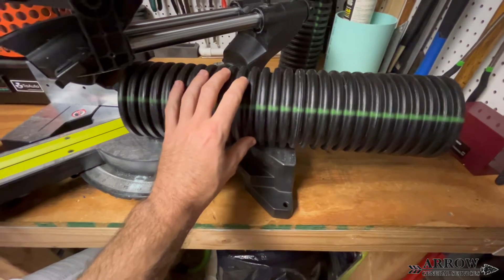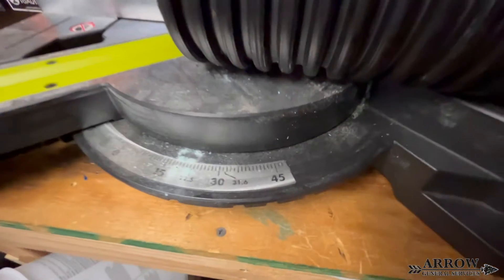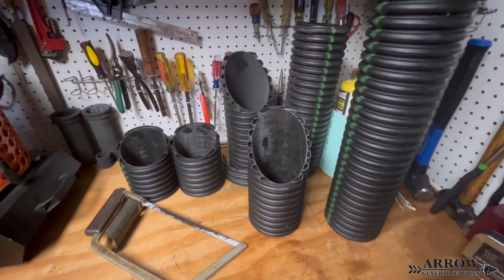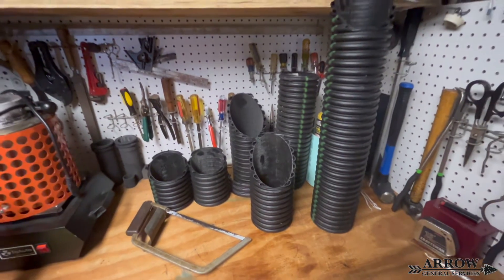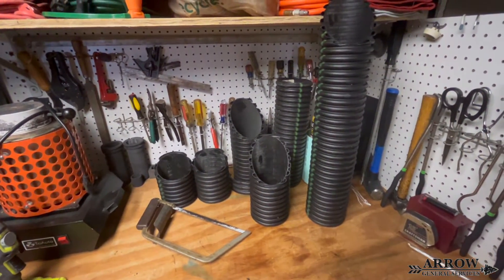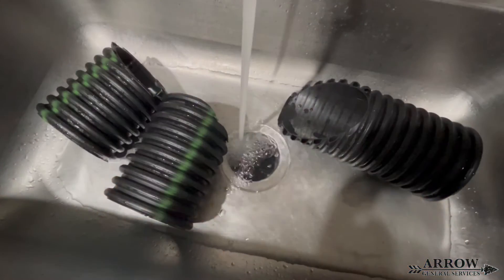We're going to cut this pipe at a 22 and a half degree angle, so that those two halves once you put them together will equal a 45. As you can see in this clip, I have a few different cuts, and the 45 is going to be those two small ones that you see laying next to the hacksaw.